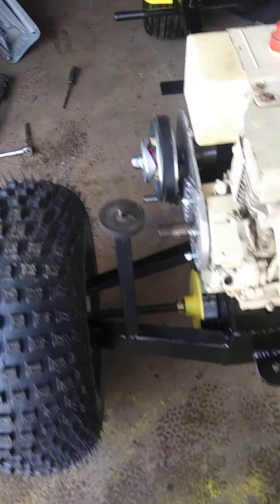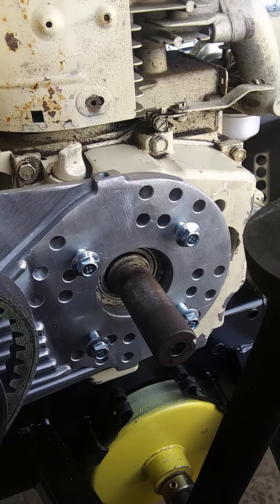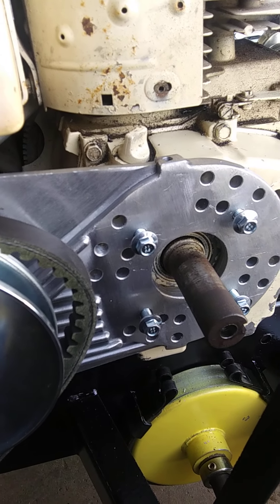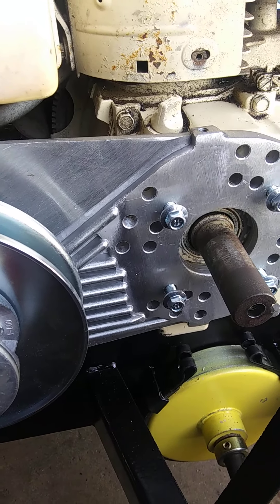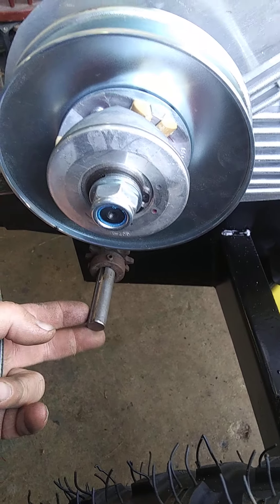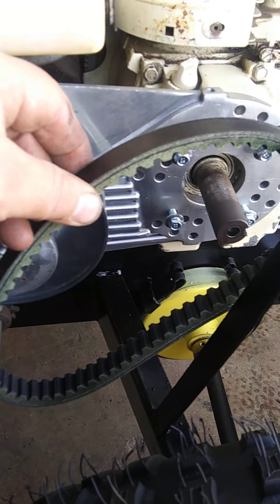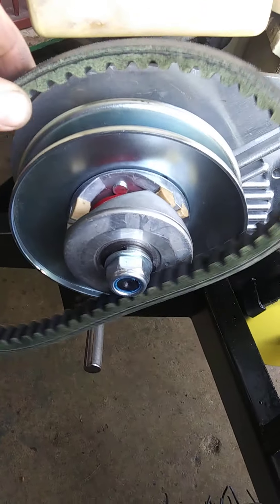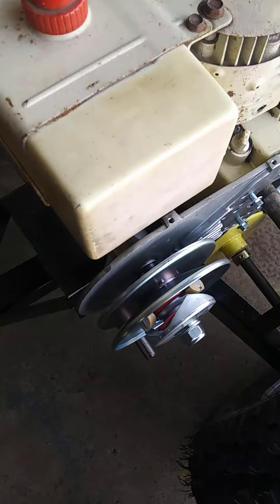I do know I need a one-inch bore for this engine — 8 horse Tecumseh. But I didn't think I would end up using this whole thing. The problem I had is the belt is too short. And when I thought maybe I could put the torque converter on this 5/8 shaft, well, that ain't gonna happen. You can see the distance there where that would have to go, and how much this would have to move with the torque converter. So I'm gonna use this.